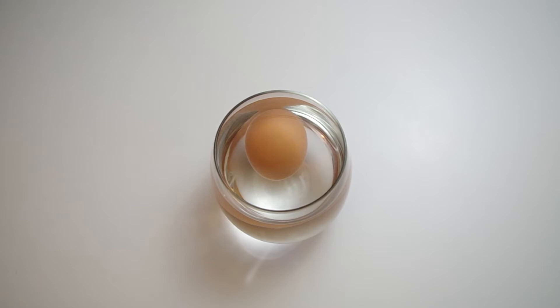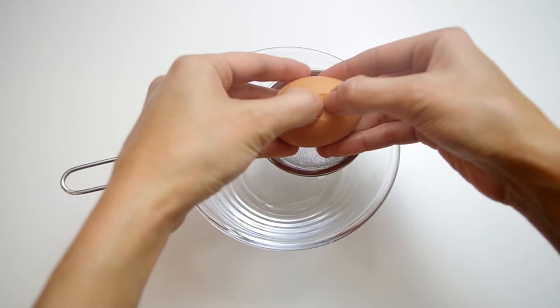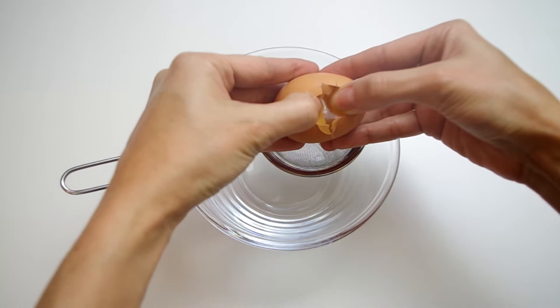Your other option for testing freshness is to gently drop the egg into a glass of water and see what it does. If it sinks to the bottom, it's fresh. If it floats, it's not fresh. If it stands upright but stands on the bottom, it's kind of fresh. That's what my egg is doing here.